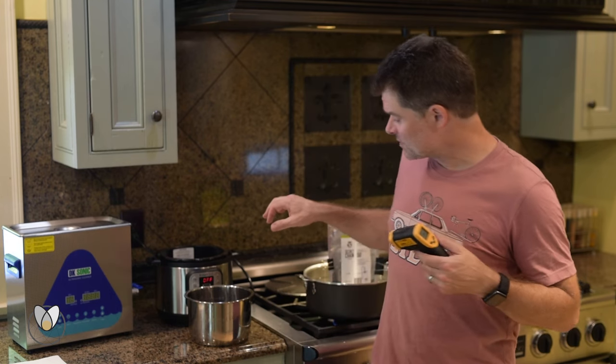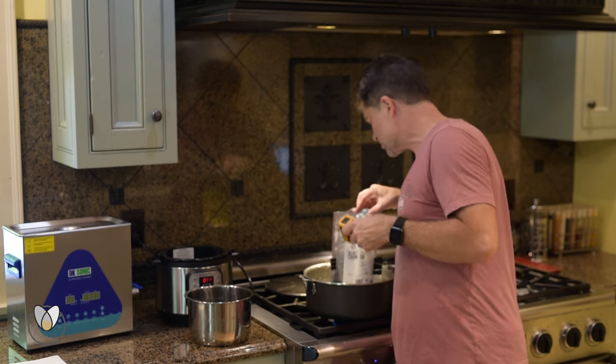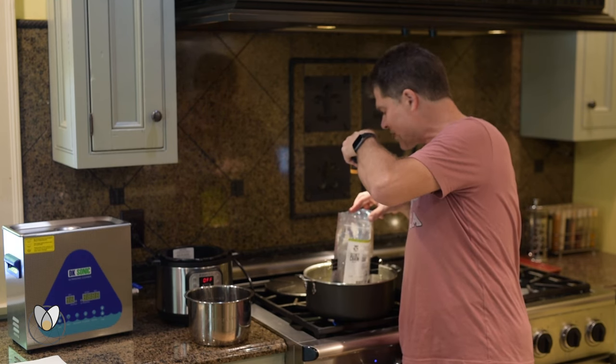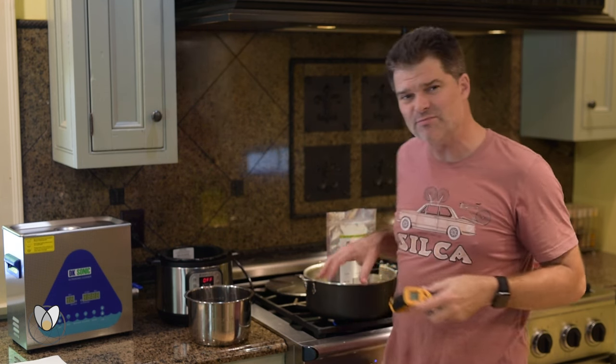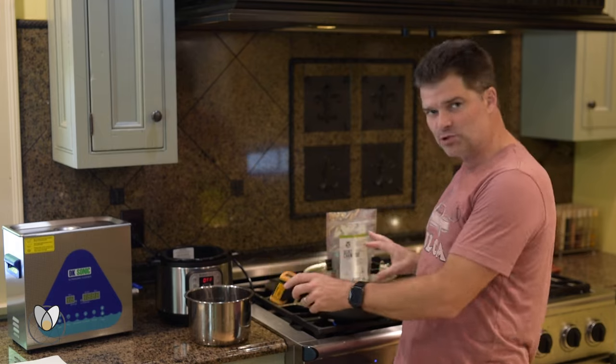94 degrees. The beauty of this is you can use it to get your wax to the perfect temperature. I was just peeking in here — we are at 160 in the melted wax, but I still have a big iceberg of unmelted at 131. We're probably going to fully melt somewhere in the 140-degree range.